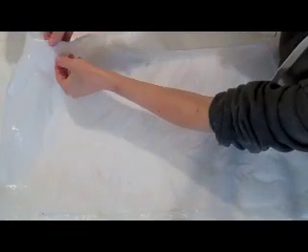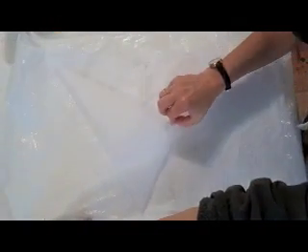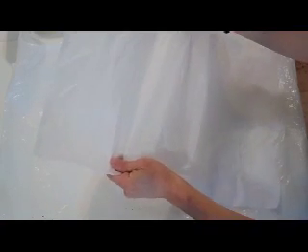Let that dry for several hours or overnight. Here's one that's already dry, and I'm going to peel it up off the plastic. This one's coming up really easily. Sometimes it might be a little more difficult, so just be careful — it does stick a little bit to the plastic. Then we have a sheet of very nice, transparent material, and it's tougher than tissue paper.